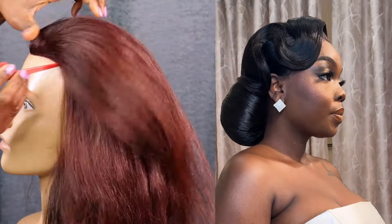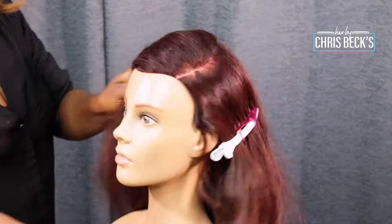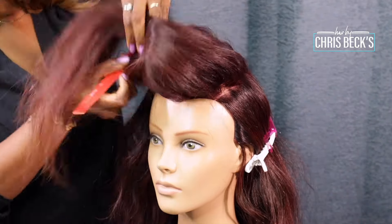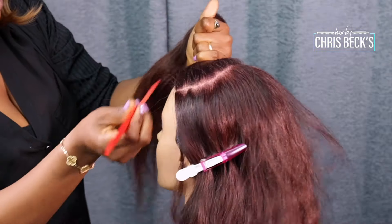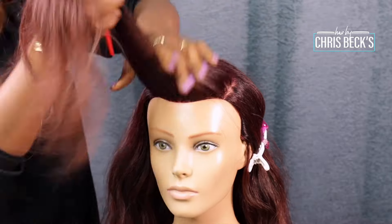Let's recreate this hairstyle together. I recently did it for a bride and I want to show you how simple it is. First, I'm taking a side part — a generous amount of hair — and I'm going to tuck that away. We are going to be tonguing this hair.